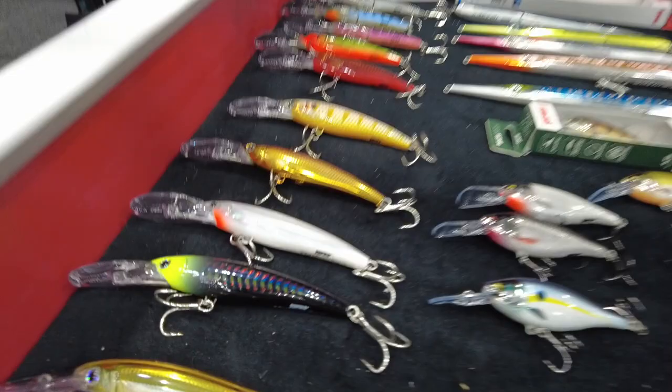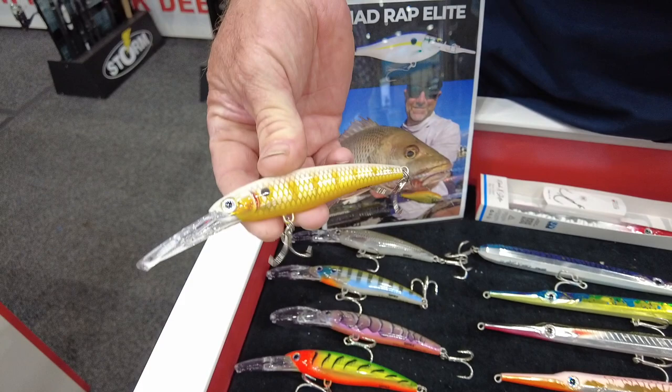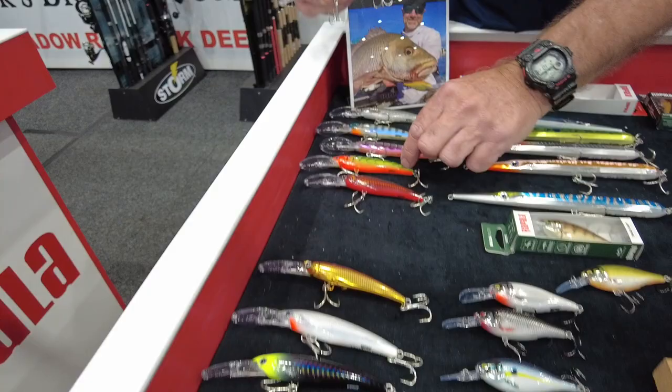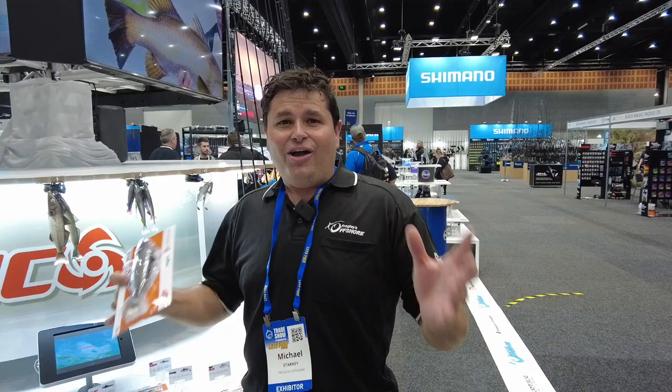Another one coming later in the year for us is the X-Wrap Deep, and we've brought out some awesome Barra colours in it. For the guys who like casting and trolling Barra, we've got a new range of awesome Barra colours, from your Guns N' Roses to your Naturals, right through to some of your dark colours, and of course your gold for chasing Barra in that dirty water.